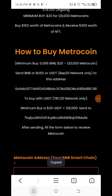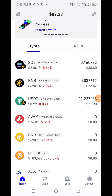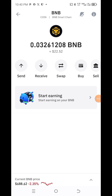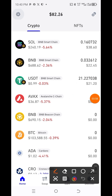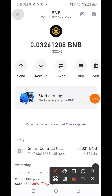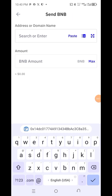Go to your Trust Wallet and send it. This is Trust Wallet. We are sending BNB to that address to get Metro Coin. Click here — by that time you have your BNB already here. Click here, then click Send. You put the address here.